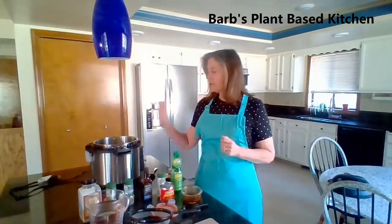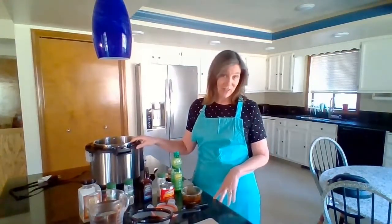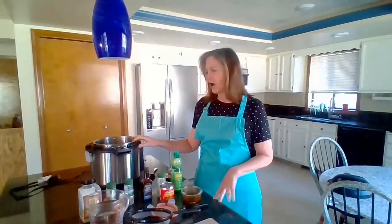I'm using my instant pot, but if you don't have one you can do this with canned beans — I'll tell you in the description how to do that. You'll get a sense from the spices that I'm using, so don't go away even if you don't have an instant pot.